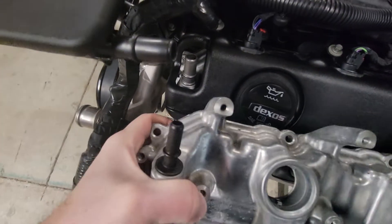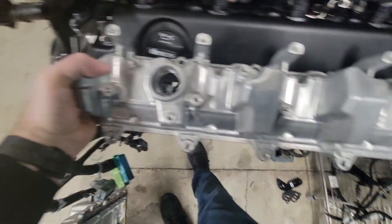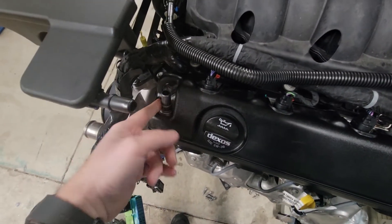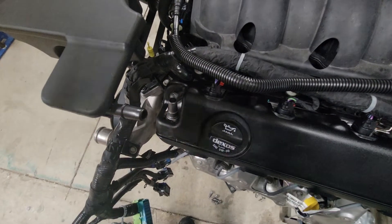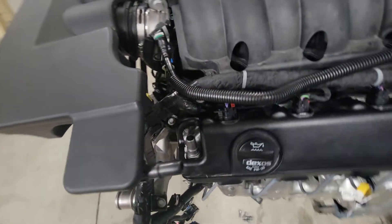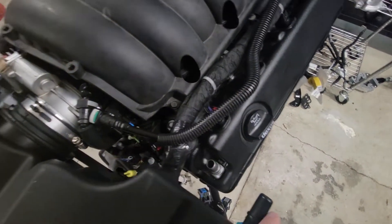The L8T valve cover is the exact same valve cover except it has a smaller port on it. So I bought a core L80, L83, or L86 valve cover to basically hook up the same PCV system as found on the 2014 to 2018 trucks. Those trucks have two fresh air ports — fresh air coming into each valve cover. I don't have the hoses hooked up yet.